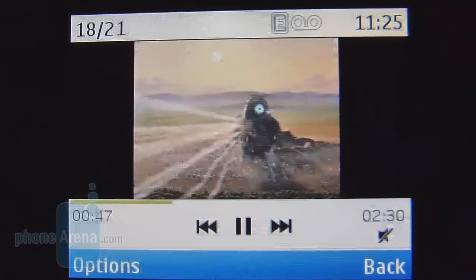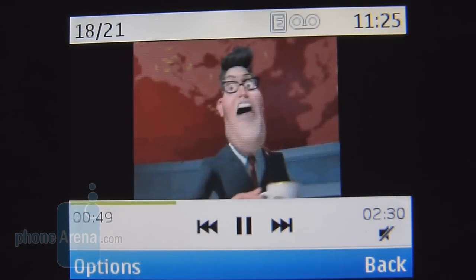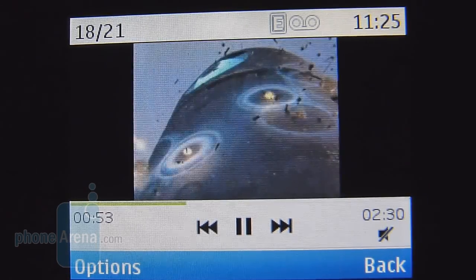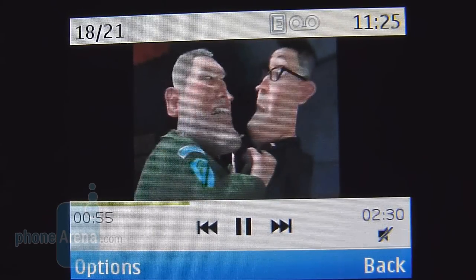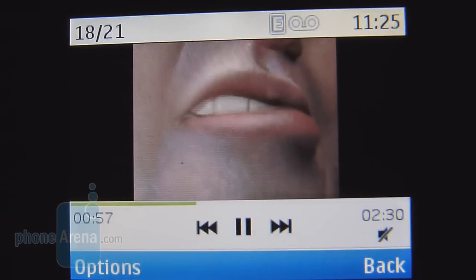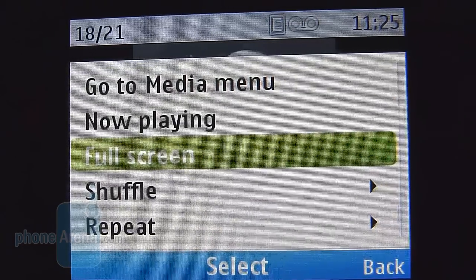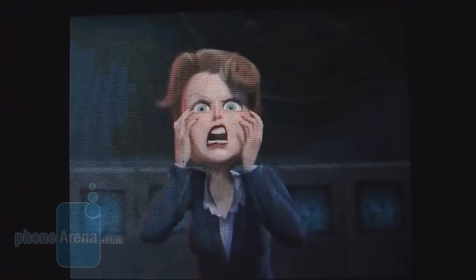You can watch videos on the Nokia X2, but only low-quality ones — like the one we have here, which is encoded MPEG-4 at 320x240 resolution. It is a little bit pixelated and grainy, but it does move at a decent frame rate to make it a little bit better. You can also play it in full-screen mode, just to make it a little more conducive to your needs.